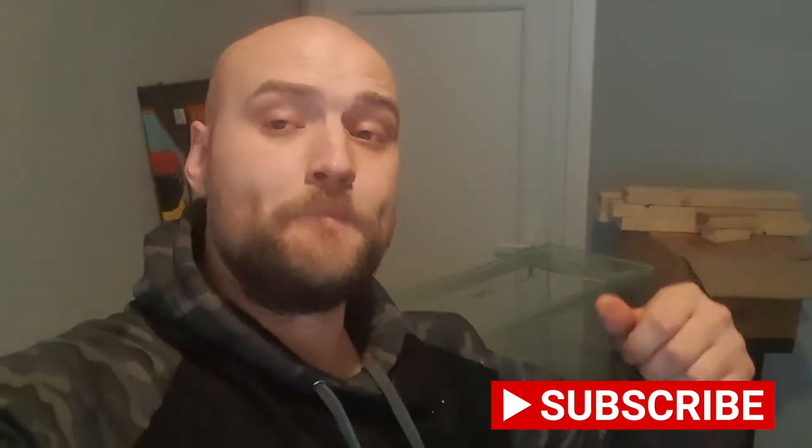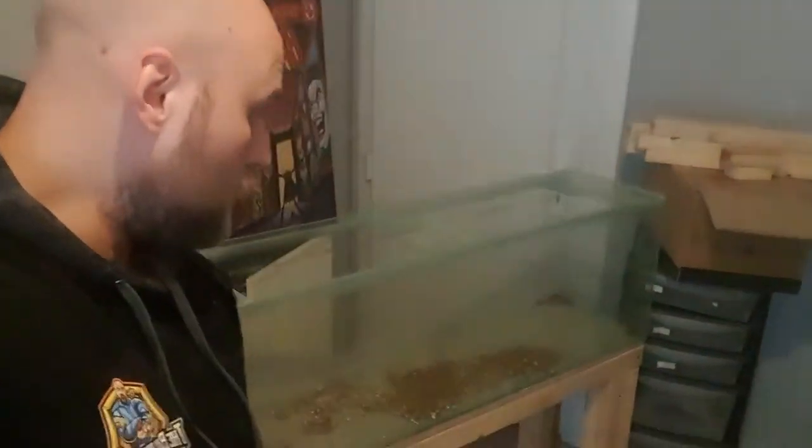For those of you new to the channel, hello my name is Jack, I am The Balding Reefer — or should I say bald now. I specialise in tropical, cold water, pond and marine fish. Part one, which I'll leave a link above, was us constructing the aquarium stand and getting halfway through the canopy. In today's video we're going to be finishing the canopy and cladding the whole aquarium stand in MDF and building the doors as well. Let me spin you around and show you where we're up to.